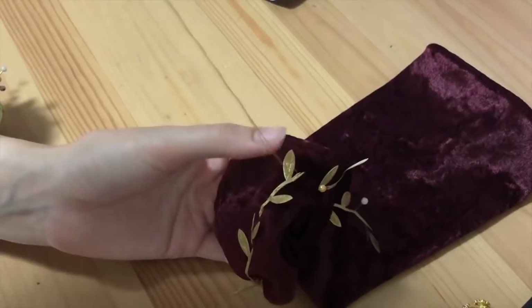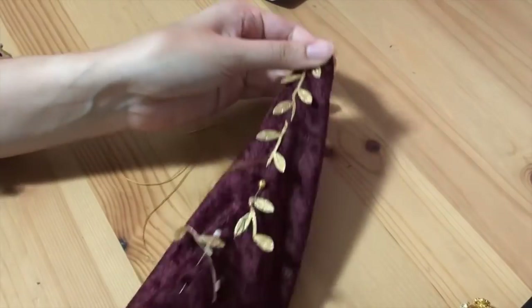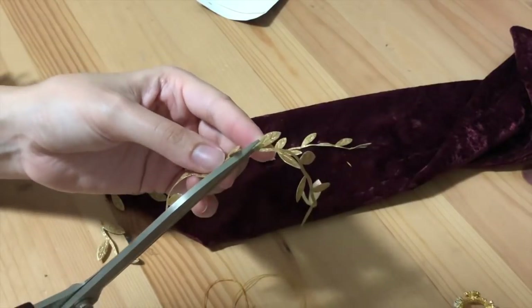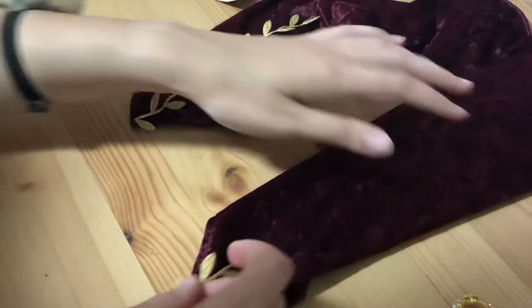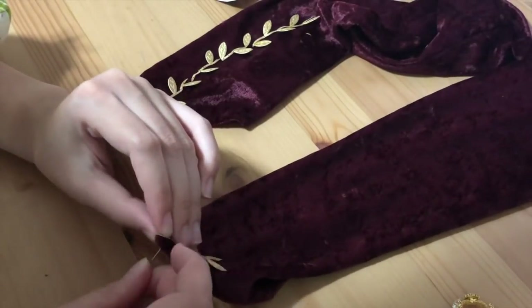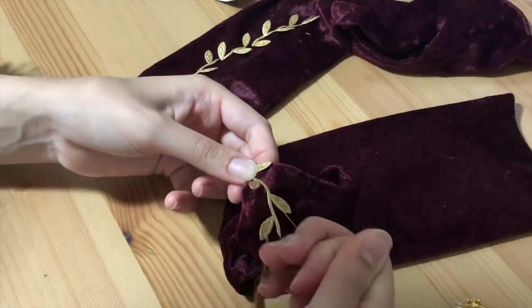So I just hand sewed the leaves down and I sewed through the stem of the leaves rather than the actual leaves themselves. That gives the details a little bit more of a 3D effect where the leaves lift off the fabric. Here I'm just cutting out some more of the leaves and then placing them on the other sleeve and pinning those into place — basically repeating the exact same process that you saw done on the first sleeve.